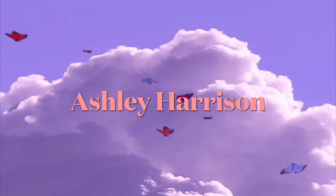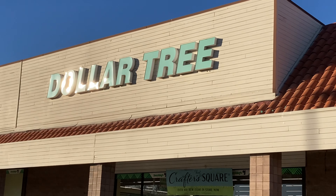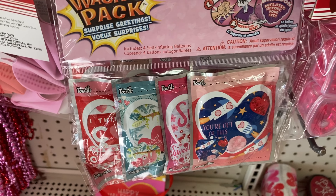Hi guys, today we're gonna see what we can find at the dollar store, so let's get on with the video. Let's take a look at the Valentine's Day section — we always like to get these things, and then you hit them and it's a balloon.